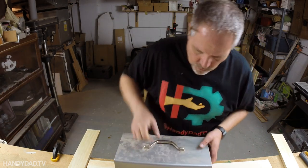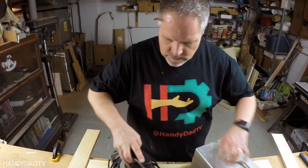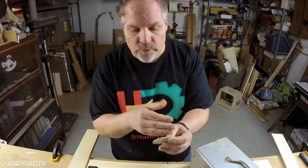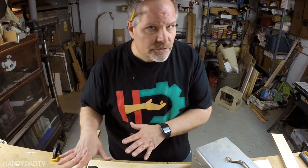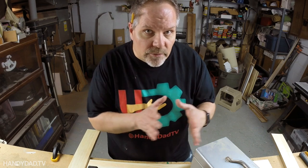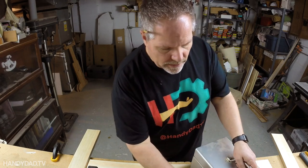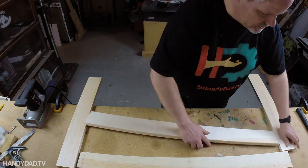Joint number three is a biscuit joiner — a special tool that cuts a slot in the end of wood and accepts these little football-shaped things called biscuits. Like dowels, these are compressed wood and when you add glue they swell up. The machine is really easy to use — much easier than the doweling jig — but it does have play from side to side. As long as you get the face in the right position, which the machine helps you do, everything is fine. I'm going to flip the pieces over so the face is down.